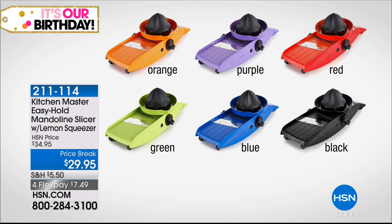Let me remind you again of your colors — it comes in orange, purple, red, green, blue, and black. $29.95, which is our price break today, and it's on flex pay at only $7.49. Just let us know which one you'd like to get — it's going to make your job so much easier when slicing.